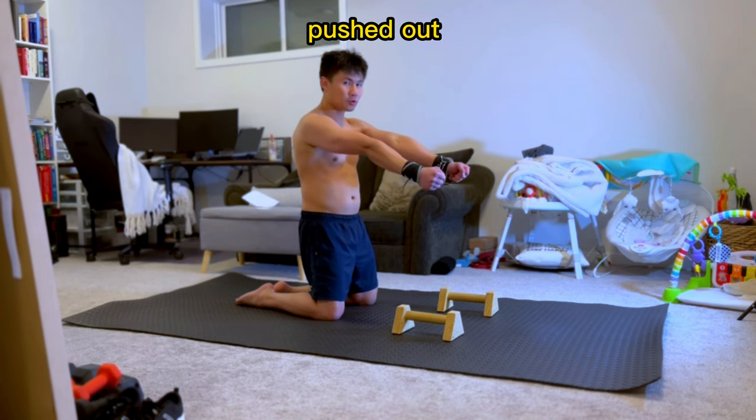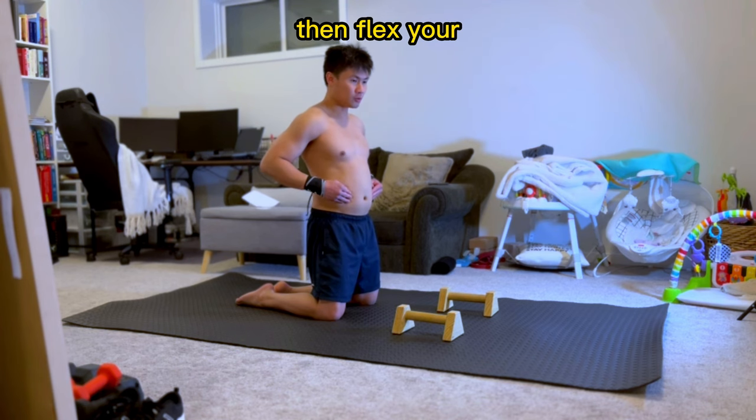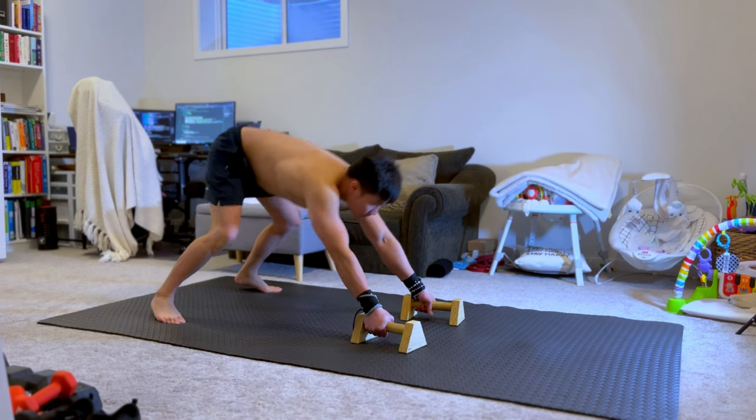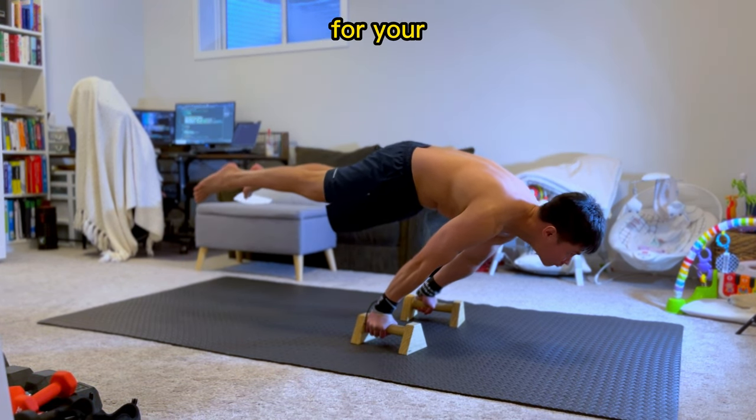Abdominal muscles should be pushed out and flexed. You can do this by inhaling through your stomach, then flex your abdominals and hold your breath. Don't forget to squeeze your glutes. Your abdominal muscles will serve as your base for your lower body.